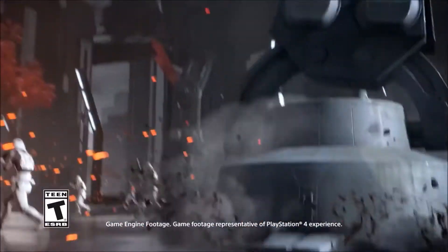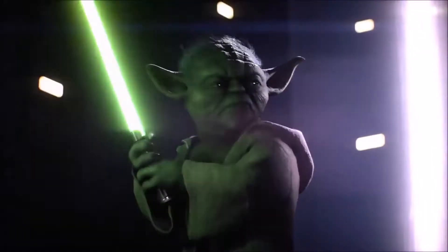Hey guys and welcome back to another video. I am the Twisted Jedi and in today's video I have something extremely special to show all of you. With the upcoming and hugely anticipated release of Star Wars Battlefront 2, we all know that EA and PlayStation had to do more than just drop the game.